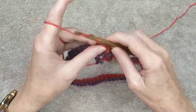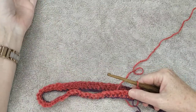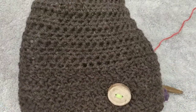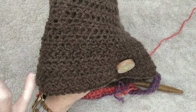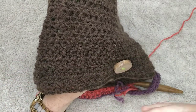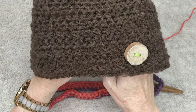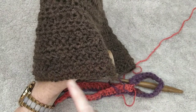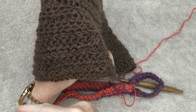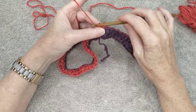Chain two and turn your work. Because we are doing herringbone stitch, the stitches need to run one way for one row and the other way for the next row to get the stitch effect, so we have to turn our work — we can't just keep going around and around. One row goes that way, the next row we turn and go that way.